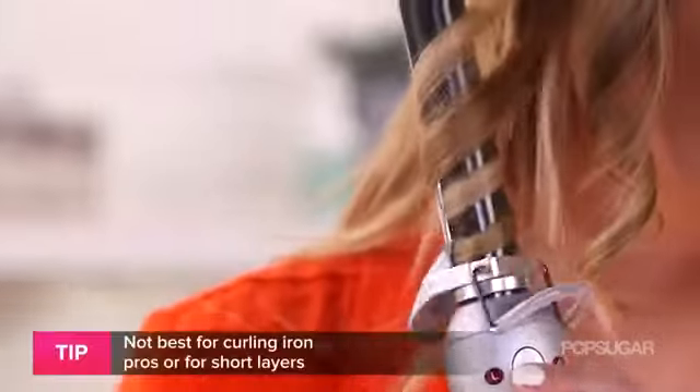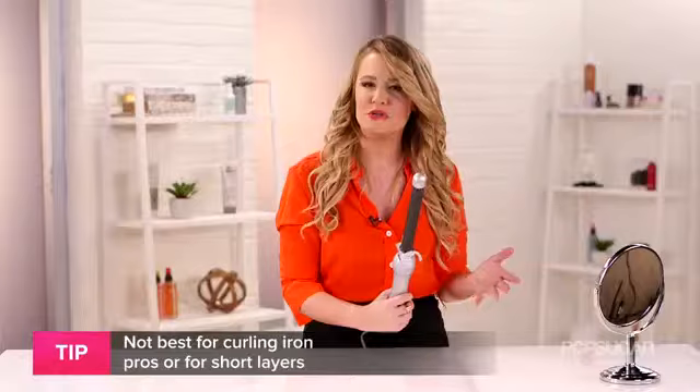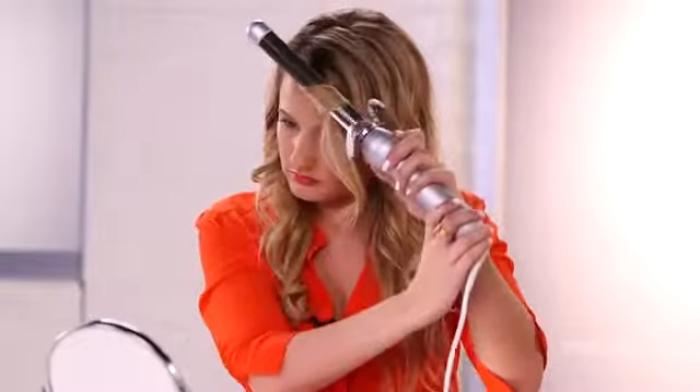This is awesome. That being said, if you're a pro at using a curling iron, this might not be the best option for you. It's probably not a good option for you, either, if you have shorter layers in your hair.